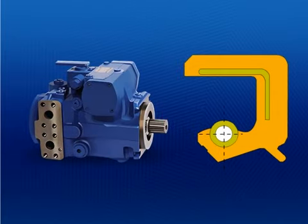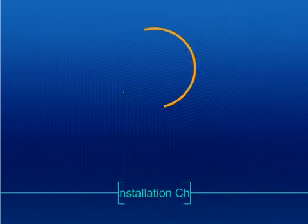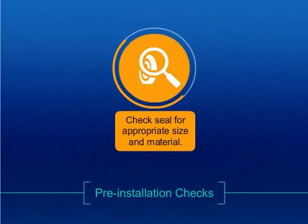Radial lip seals have a wide range of applications, including hydraulic pumps. A number of steps and checks should be followed to ensure proper installation of radial lip seals.